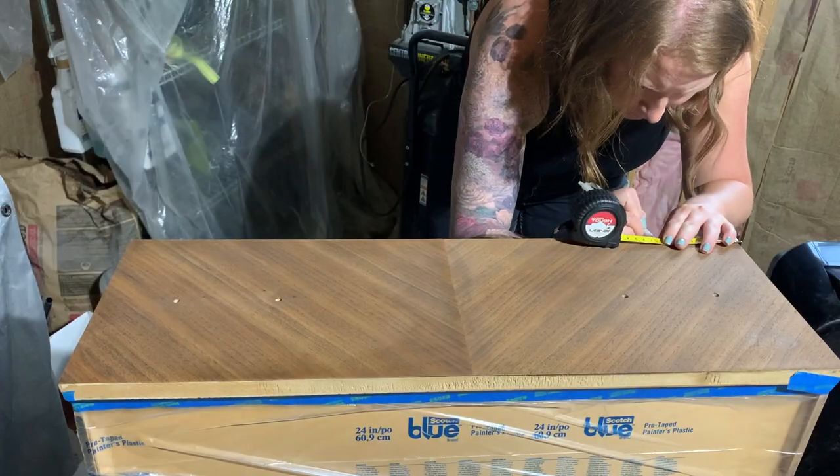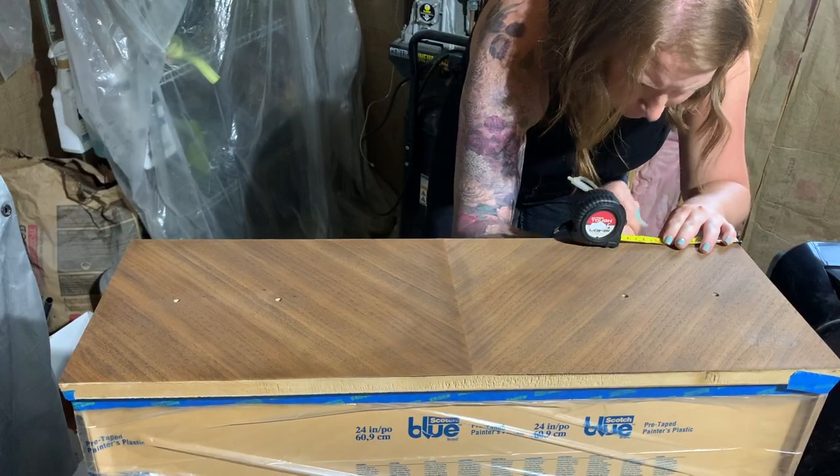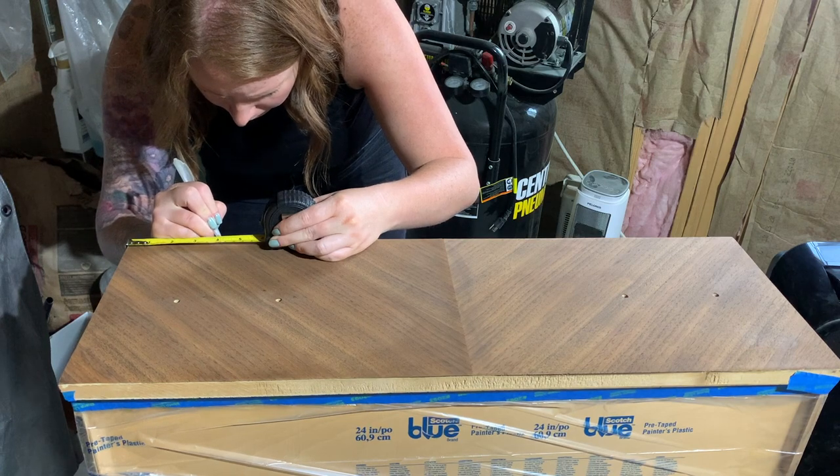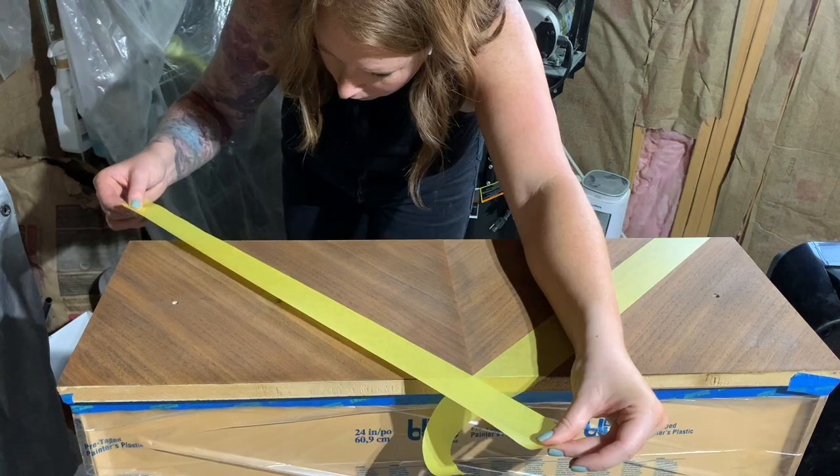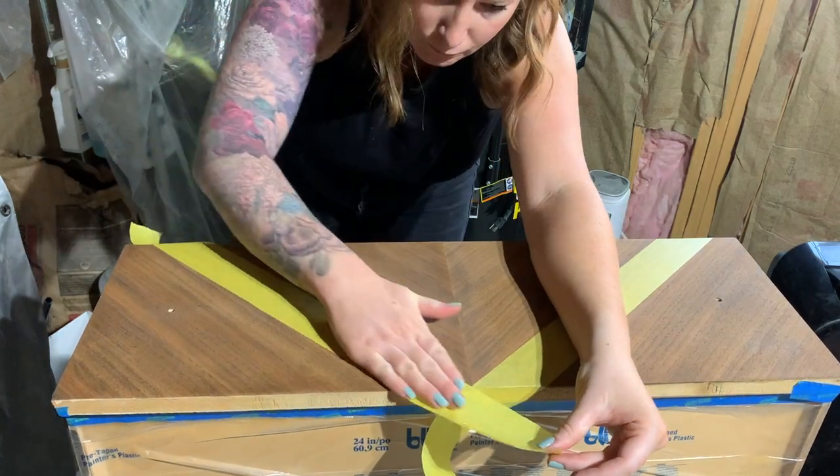Now that the first layer of stain has dried, I'm marking out four inches from each side of the drawer and using that mark to tape out a triangle shape on each drawer. I'm then going to add a couple more layers of stain to give a nice two-toned look.